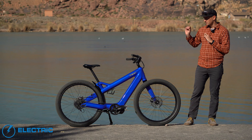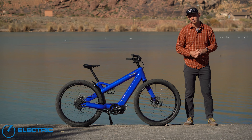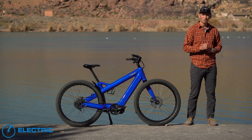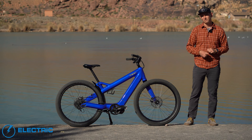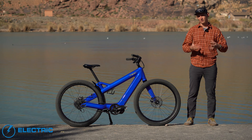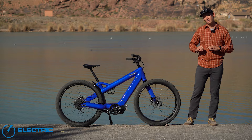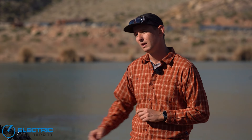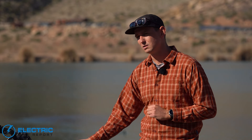Hey everybody, I'm Sam Gross from ElectricBikeReport.com and this is the Ride Radiant Carbon. It is an ultra-lux, ultra-premium electric bike with very cool componentry, built by someone who has made a name for themselves designing some very interesting mountain bikes for about the past three decades, but now is diving headfirst into the electric bike game. We're going to put it through its paces today, take a look at its components, and see how it does.